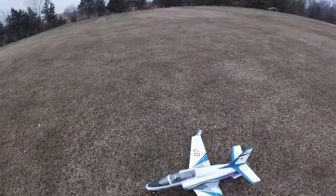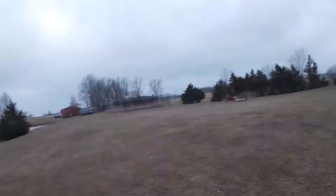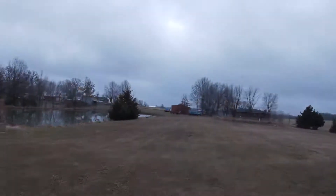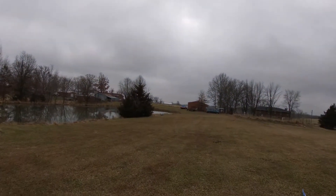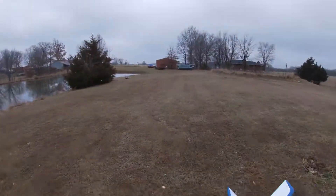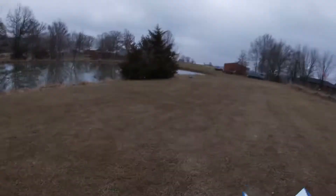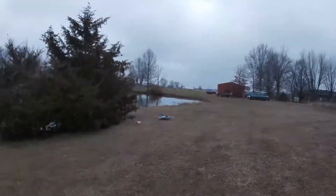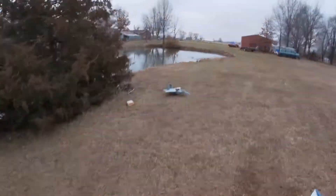I'm still nervous, man. Let me go over here where my stuff is — I want to get a test on the battery and see what I got left. I got a minute 26 seconds left. I had the timer set at four minutes on my DX8e.